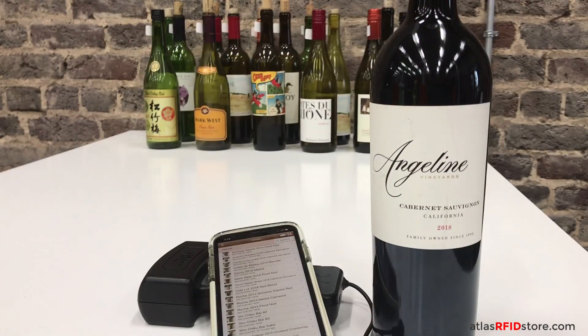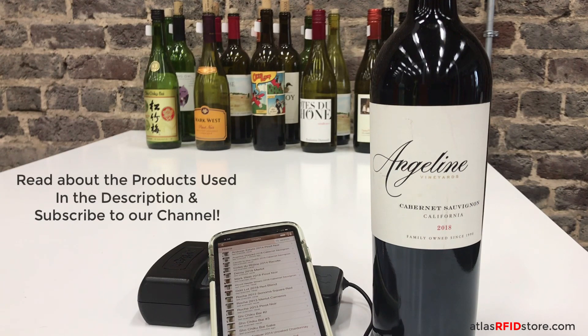Thank you for watching our video on tracking and managing wine with RFID. For more information on the products used or wine tracking with RFID, check out the links in the description below.